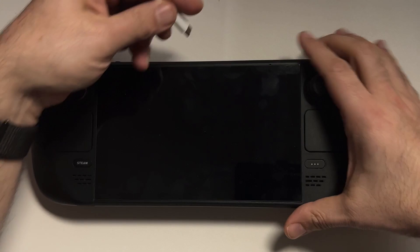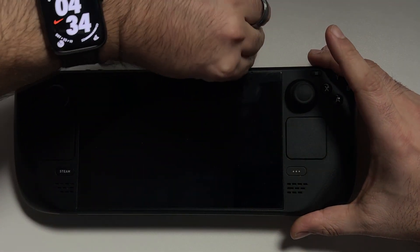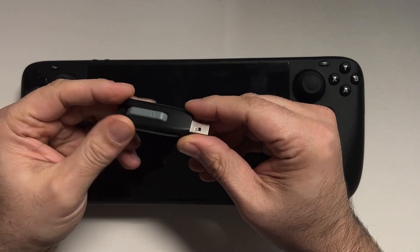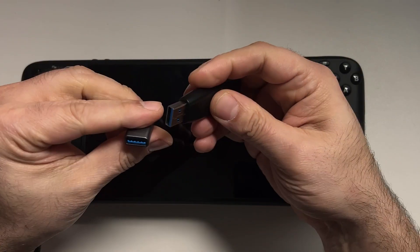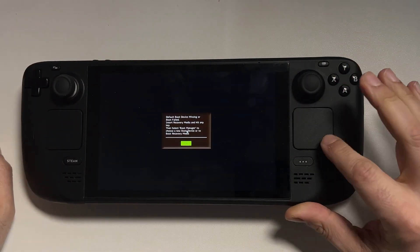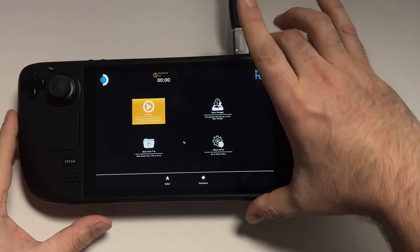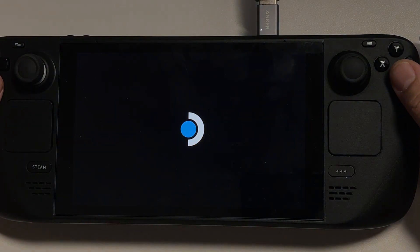Now that we're all sealed up, plug the Steam Deck back into a charger to get the battery out of storage mode — it will automatically power on the unit. It's going to recognize that the hard drive does not have an operating system on it, so that's where the USB drive we made earlier comes in handy. We'll use a USB-C hub to plug it into the Steam Deck, boot to the recovery image, and pressing OK on the error message will bring us into the BIOS. Then go to the Boot Manager and choose to boot from the USB device.